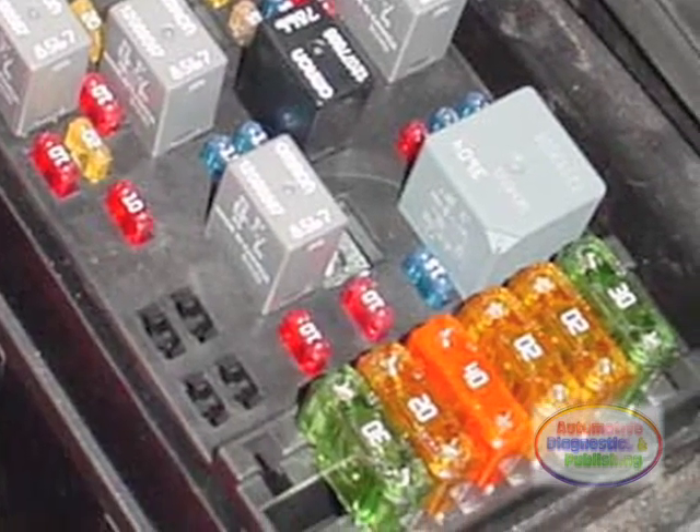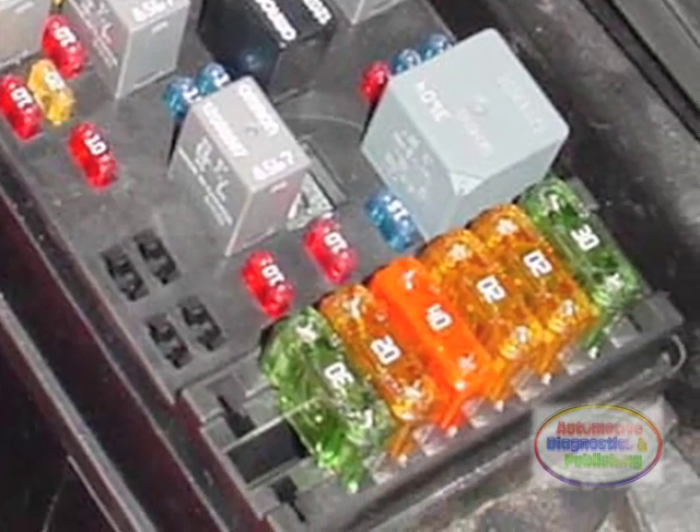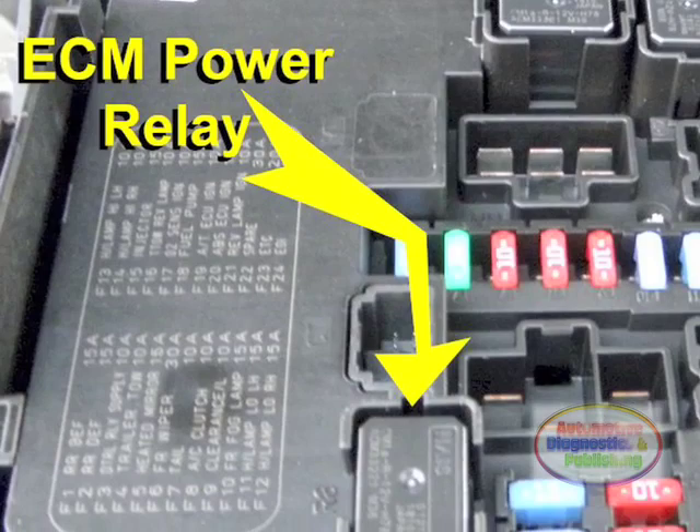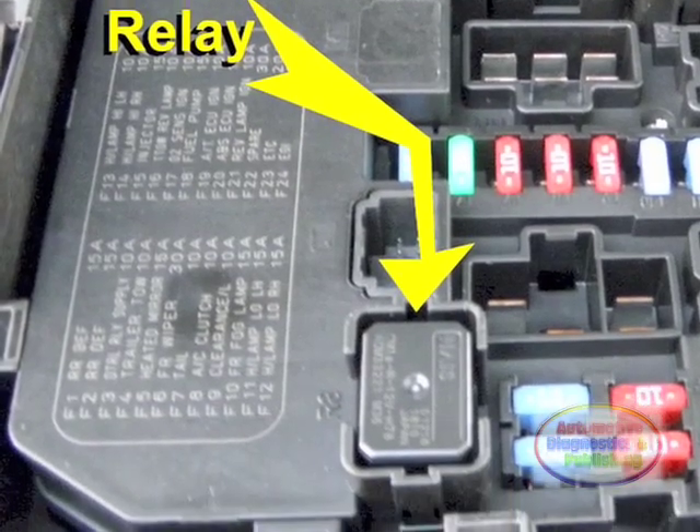This power supply is done through a relay, but keep in mind that as simple as this wiring is, it also controls the entire ECM operation.